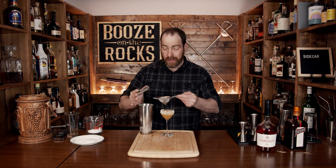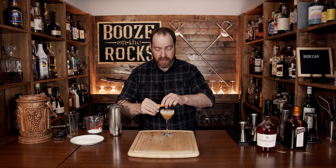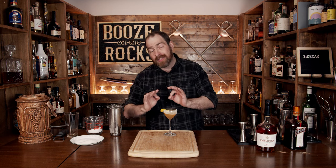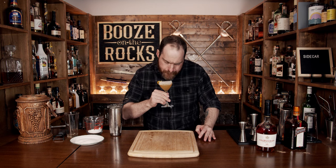Look at that — absolutely gorgeous. Take yourself a lemon peel and just twist it up nicely to give yourself a little decoration and a little more of those lemon scents. Give it a try. This is a cognac sour and it's going to be very dry. But if you like a little bit of sweetness, that's what your sugar rim is for — and that can make all the difference.